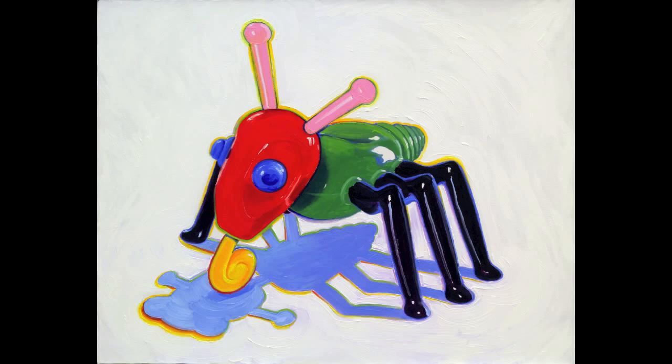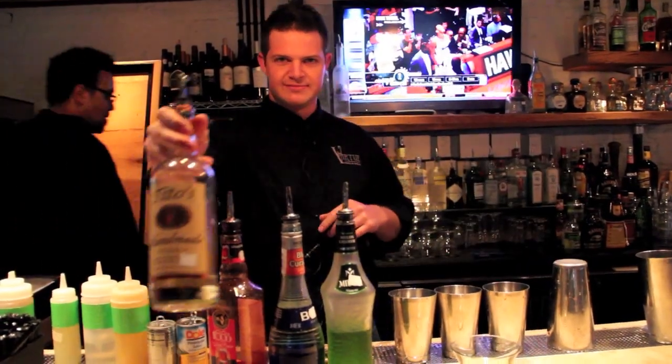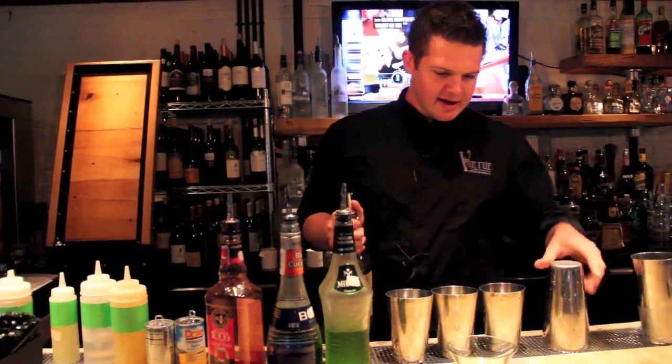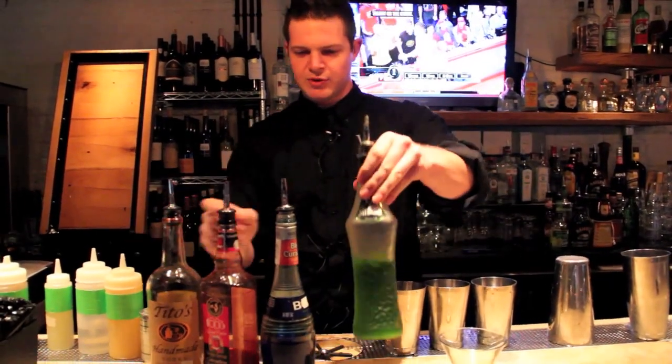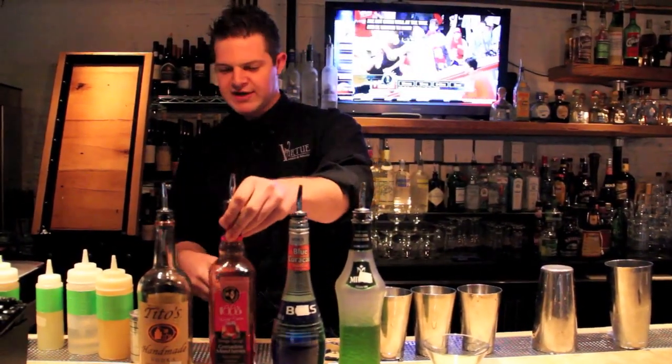The drink I'm gonna make today is the Melanie Limeade Martini. The base is gonna be Tito's Vodka, Midori, Blue Curacao, and some good old-fashioned grenadine.